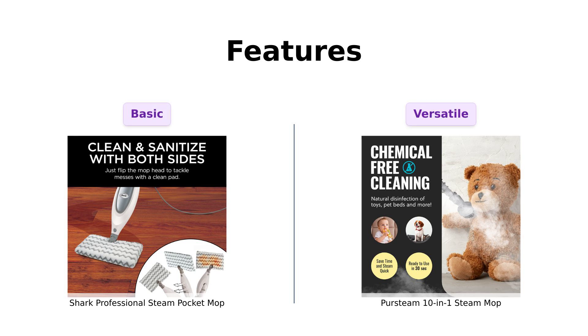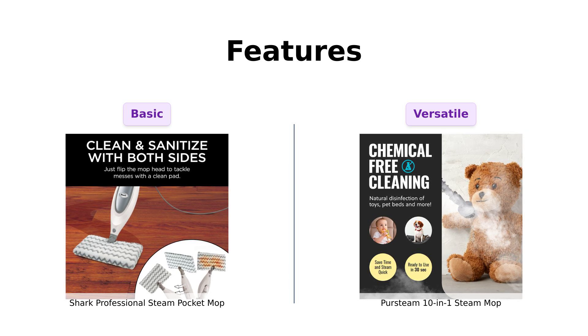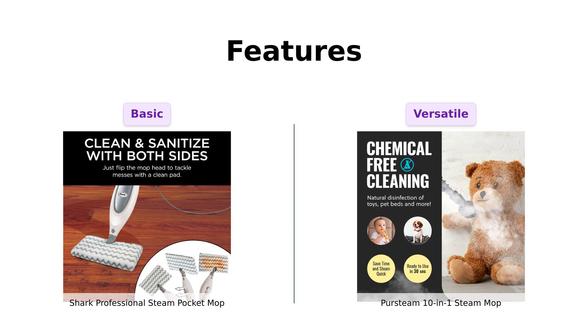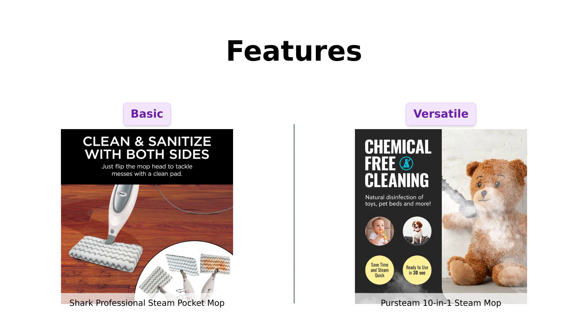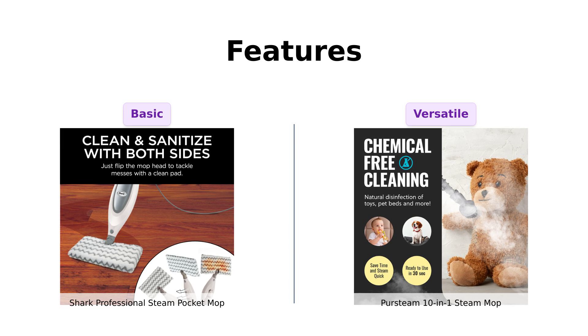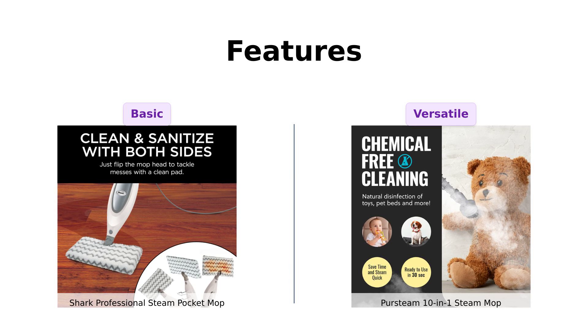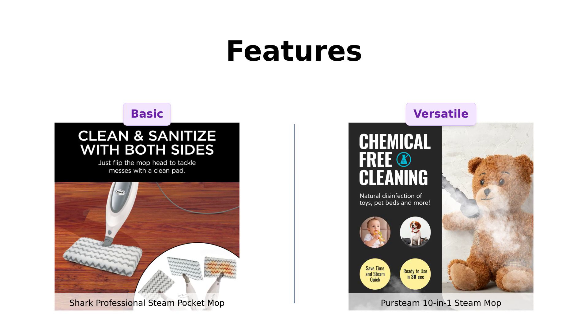All right, feature time. The PerSteam is a 10-in-1 wonder — it's like the Swiss Army knife of steam mops. Reviewers love its versatility, noting that it can clean floors, carpets, and even clothes. If it could cook dinner, I'd marry it. The Shark is great too, with its three-level steam setting, but it's kind of like that friend who can only play one instrument — it does its job well, but you won't be jamming out to a symphony with it. So if versatility is what you're after, PerSteam takes the cake.